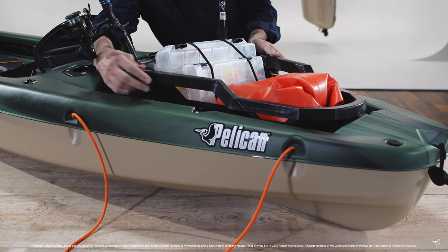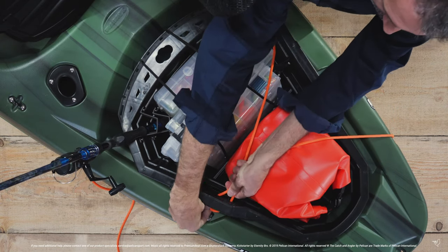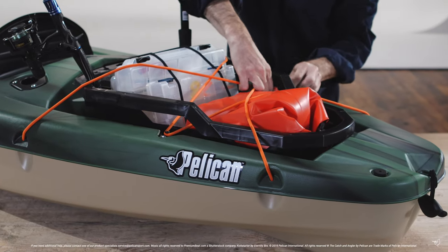The best way to secure your ExoPak to your kayak is to pass the bungee cord over the edge and through the handle. This criss-crossing will help keep your ExoPak and your gear in place.